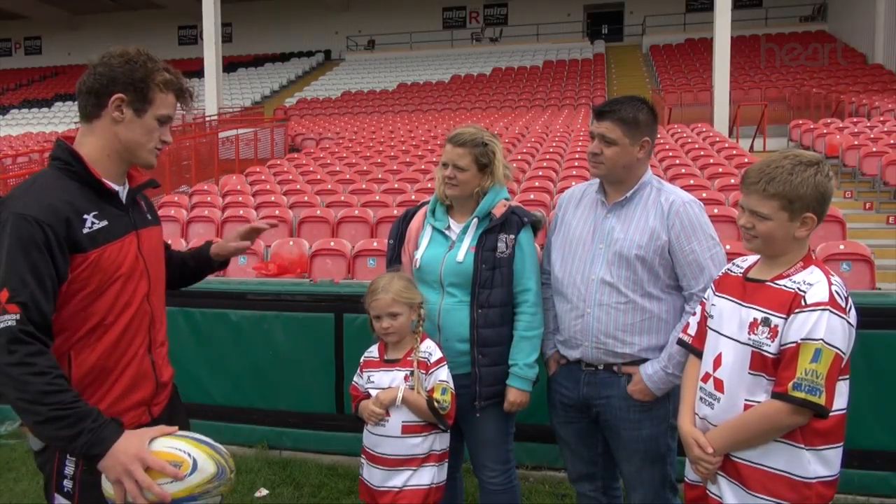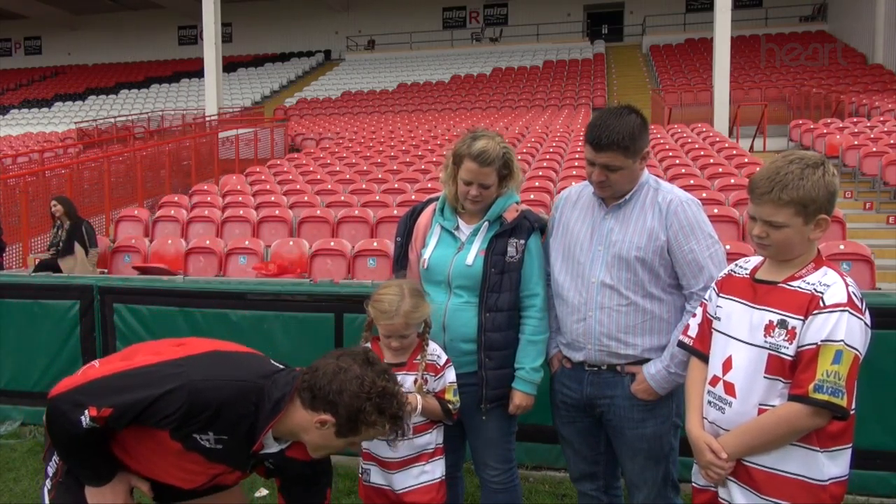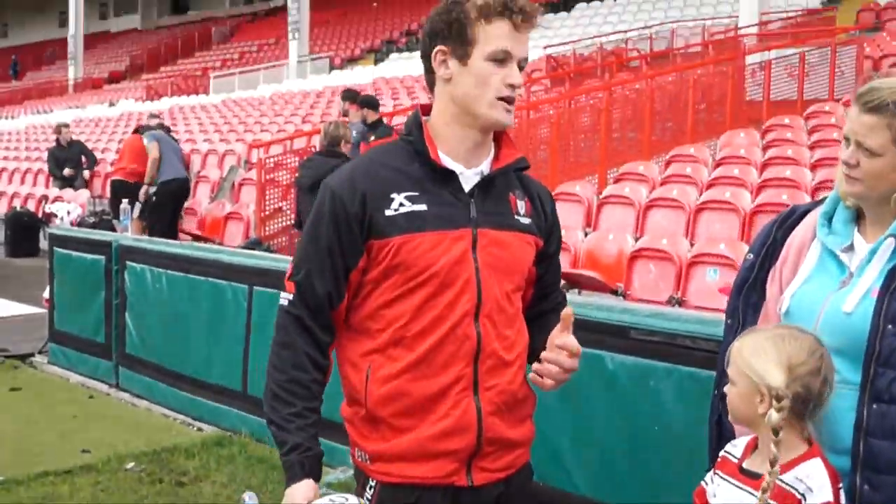As you get over the line, you can't chuck the ball down, you can't just throw it anywhere. What you've got to do is make sure you place the ball down on the ground with pressure — whether it's a finger or whatever it may be — with pressure, and that counts as a try. Alright, so just give that a go.